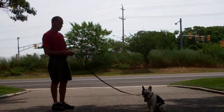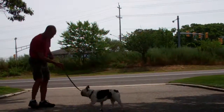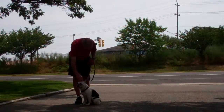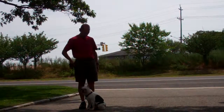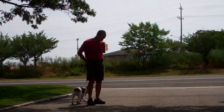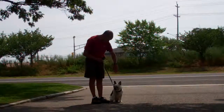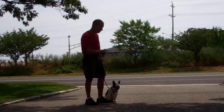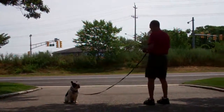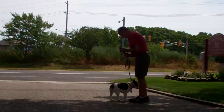This time they're going to demonstrate the come command. You're going to call Muggsy in using his name in a happy tone. He should come in and sit nicely in front of you. You want to make sure that he sits every time — this helps diminish the inappropriate behavior of jumping up on guests and increases the appropriate behavior of sitting nicely while guests greet him. Fred heels him around the back, returning him to his left-hand side, and leaves him in another sit-stay to demonstrate the come command again. Call him in using his name, and make sure he sits.